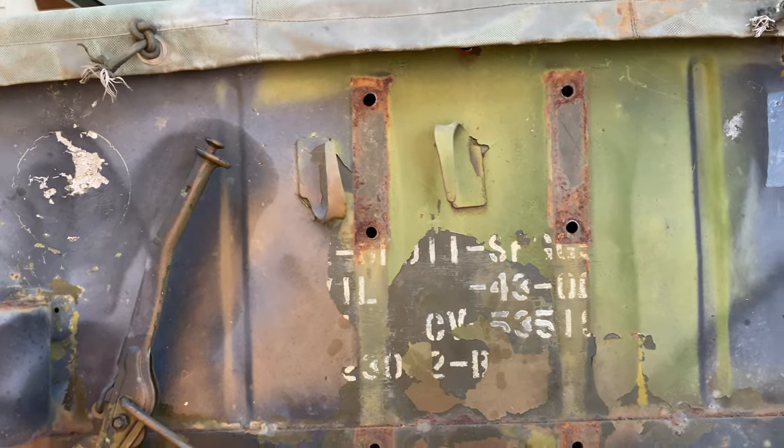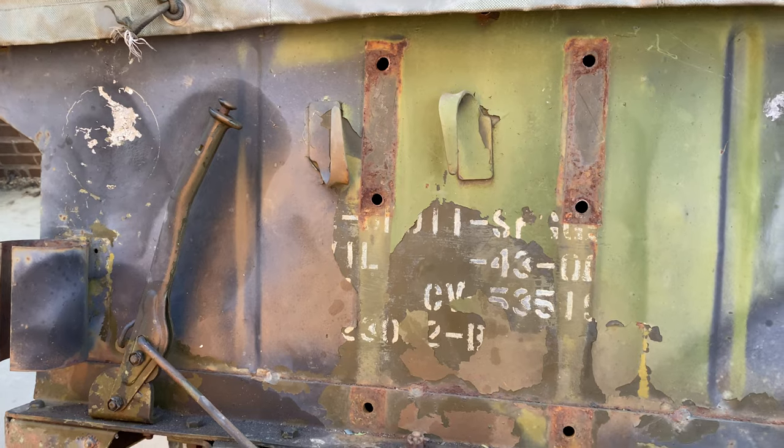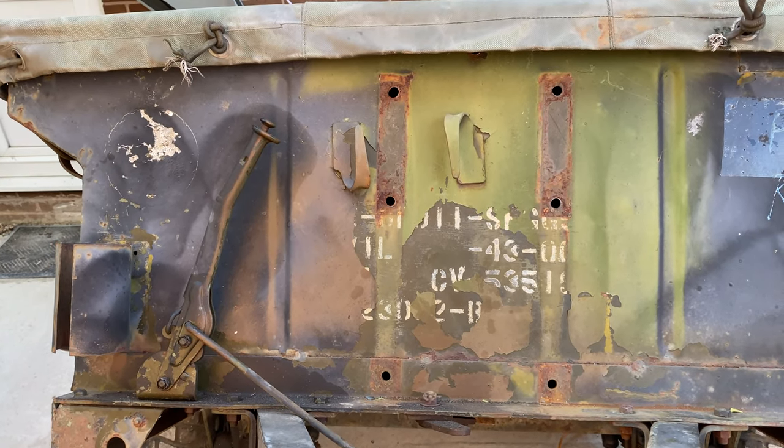You can see the original US markings underneath the French paint. I'm going to see if I can get more off without damaging it, to find out what unit used this trailer — so watch this space.